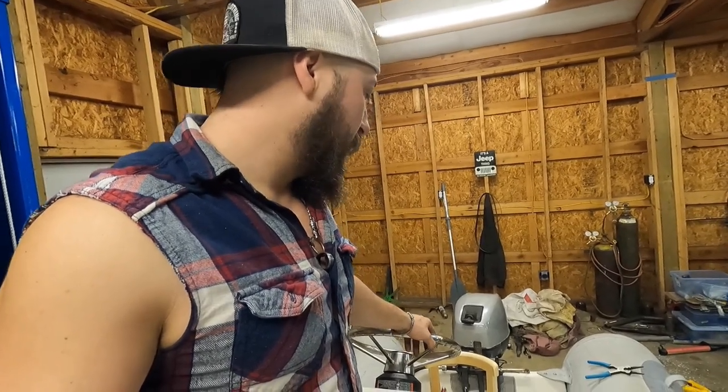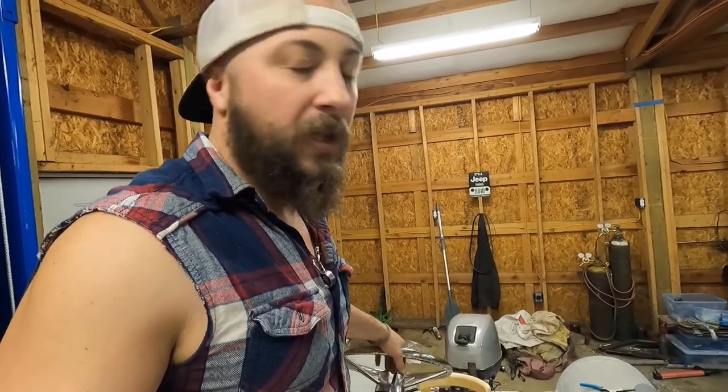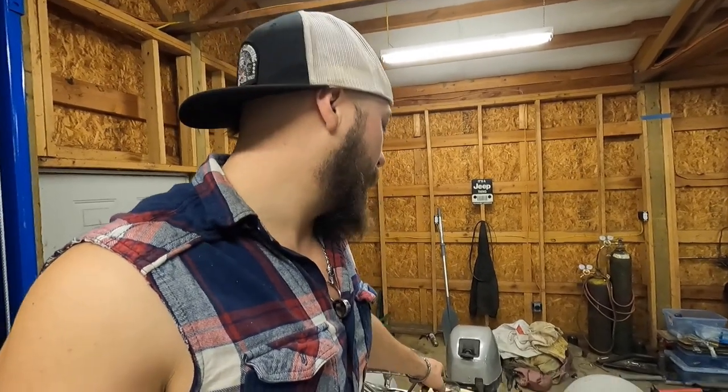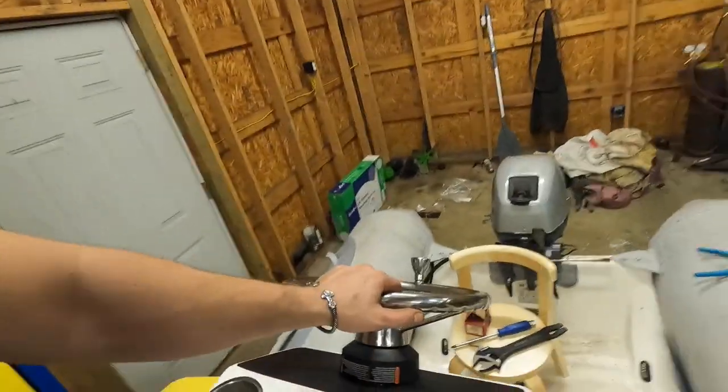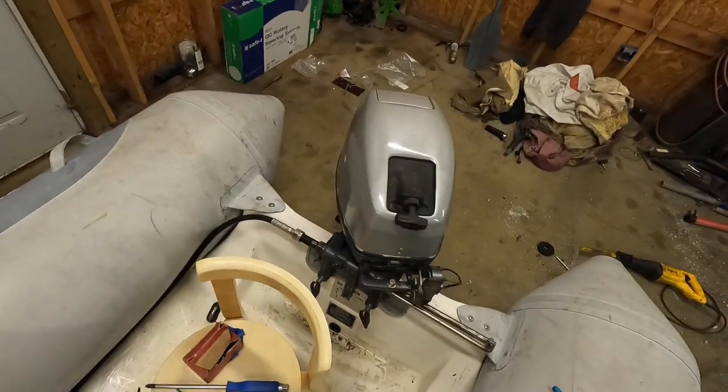Now this is in, I'm going to start working on the seat, get some final stuff done, and still have to get the controls in. Then we're going to do a video where we just drop it in the bay and do a run. So far I'm really happy with it — this is going to make things a lot easier. Having the kids run the dinghy — they're getting old enough to run a motor — it'll be a lot easier for them to cruise around with a steering wheel. This is a pretty low budget build and I'm really happy with it.